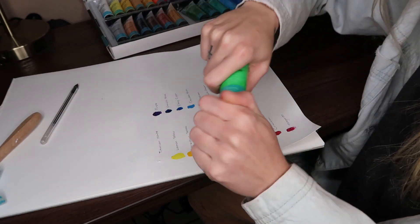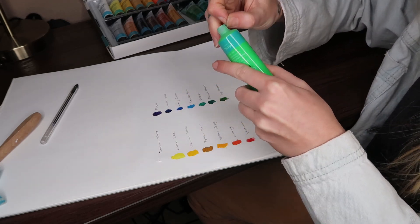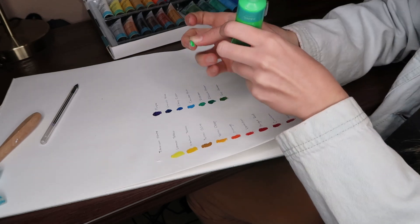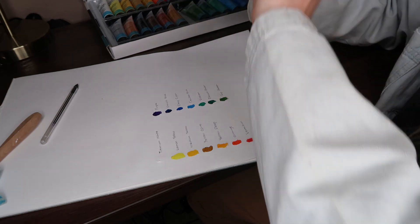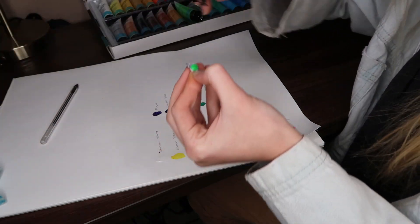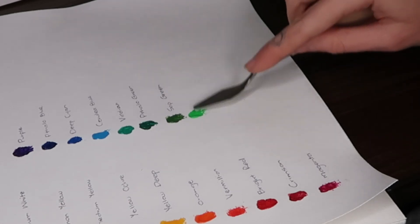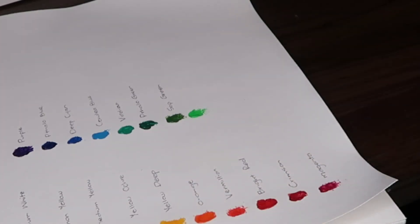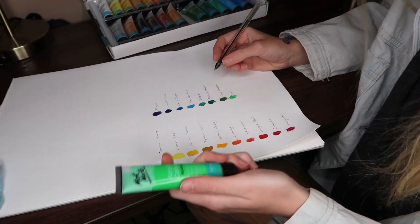This is the green that I wasn't sure about because in the tube it looks like neon iridescent. The paint looks pretty similar as well, but maybe it dries a little bit less intrusive. I think even if I had to mix it to create a tone it could be really pretty. It's actually less iridescent on paper to be honest, but it is still very iridescent.